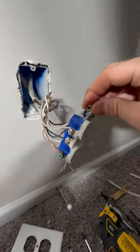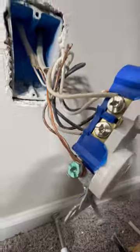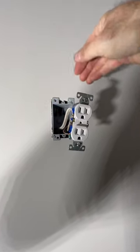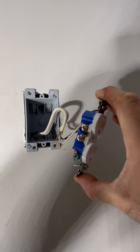You want to hook into the neutral, you want to hook into the hot, and then put your ground there. Once you've got it up there, don't install the gray box yet — reach in, grab that wire, and then install your gray box, and then go ahead and wire it up there.